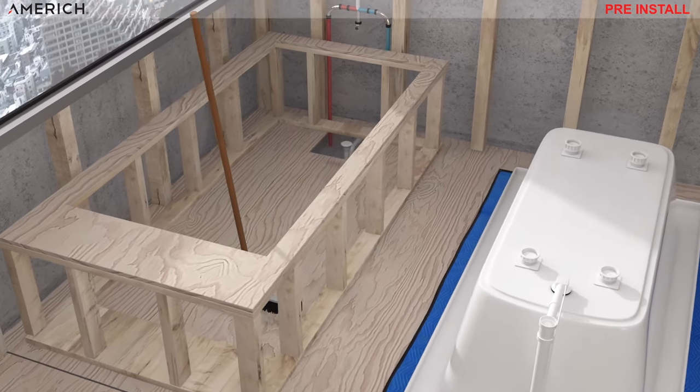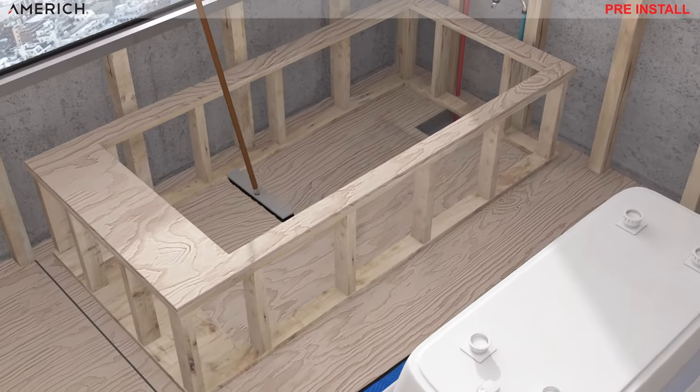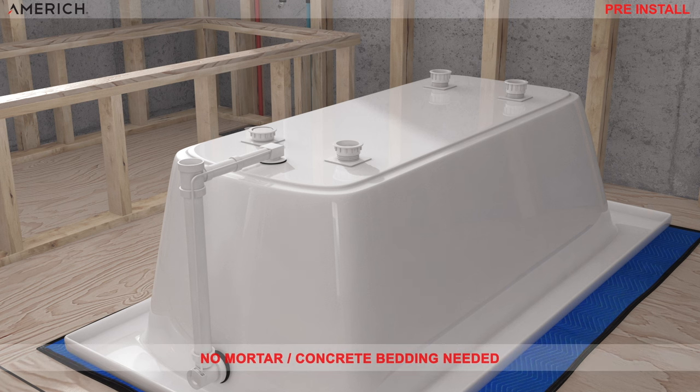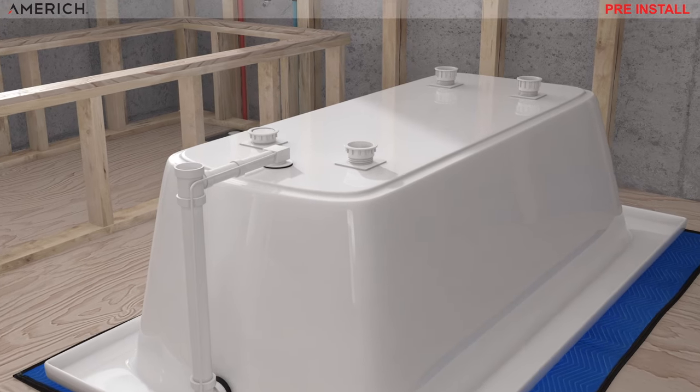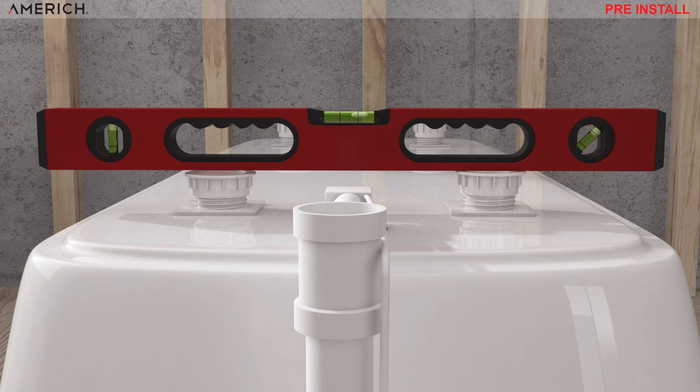Clean the subfloor where the bathtub will rest of any debris for the installation. With the pre-installation now completed, you are ready for installing the bathtub. Installing our bathtubs is easy — no mortar or concrete bedding needed. Using our adjustable leveling feet, you can easily level the bathtub. The feet also provide all the bathtub support needed, which saves the homeowner money on the installation by not needing a mortar bed.